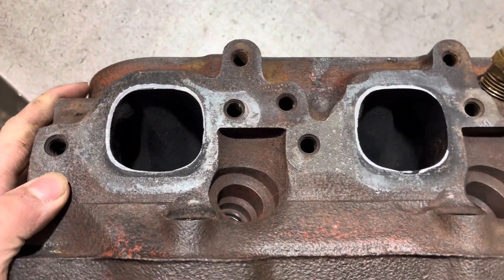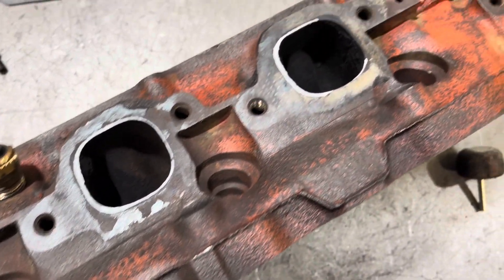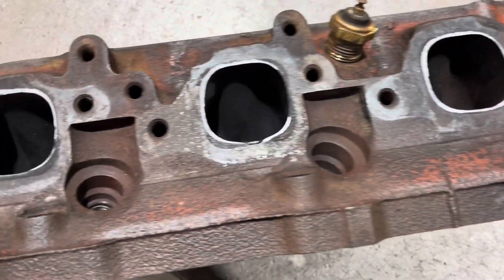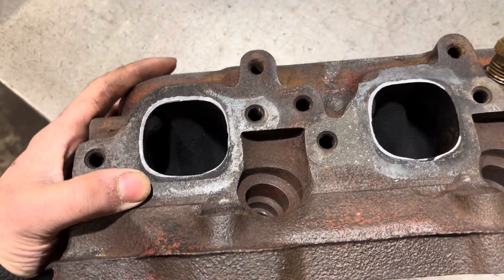These heads are pretty cheap — you can pick them up for about $200 Canadian on Facebook Marketplace. But why spend the extra $200? Just take your time and keep mashing it to the gasket so you don't go too far. Because they are cast and not aluminum, you do have a lot more to play with.